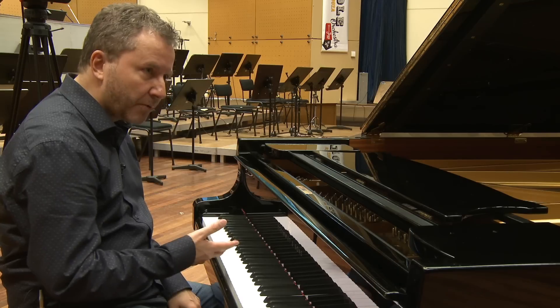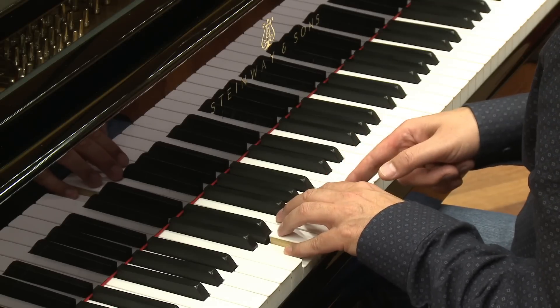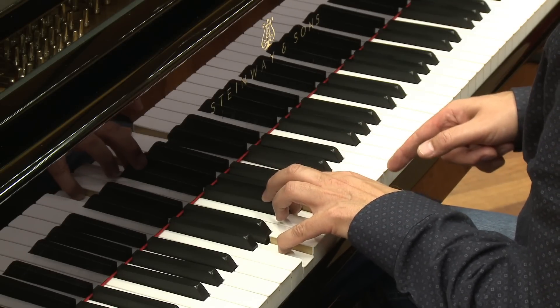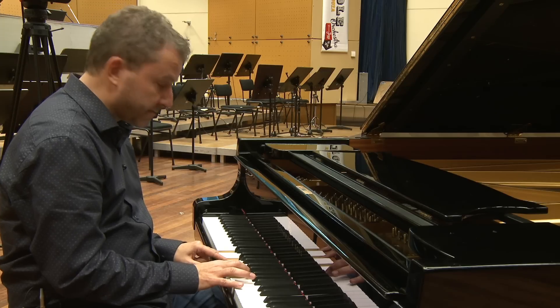But today I want to show you chords that are built up in fourths. So in scale degrees, starting from D, that would be one, four, seven, three. That's a very nice voicing for a minor chord, for instance.